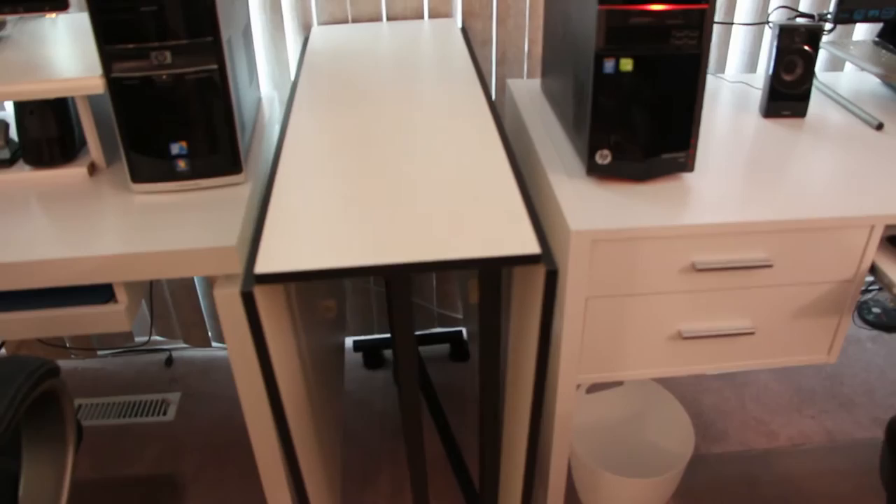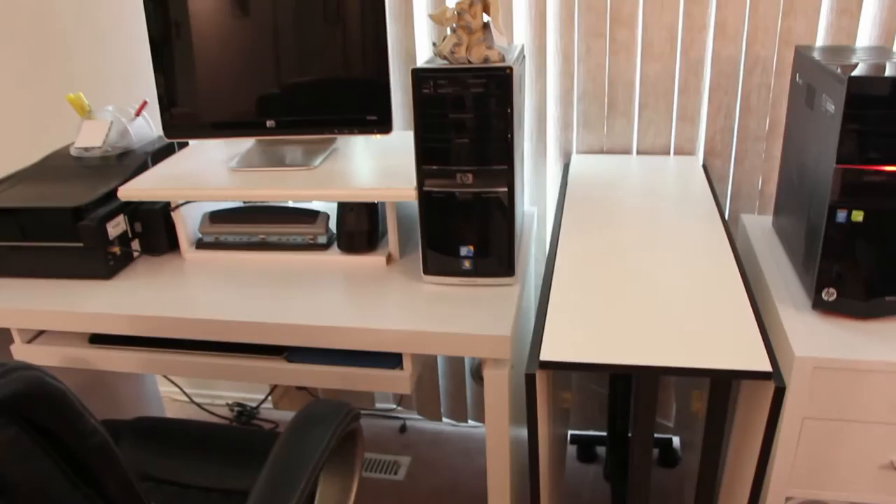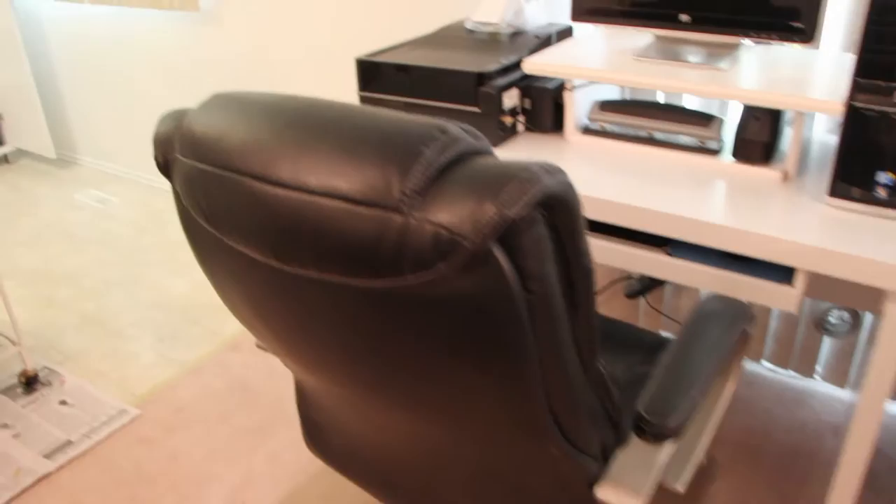This is my new table. I got it on Amazon. It's called the Sullivan's Home Hobby Table, I believe. This is my mom's computer. Then into the dining room.